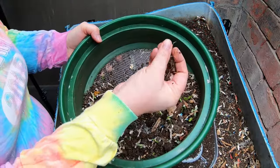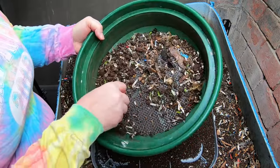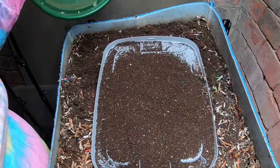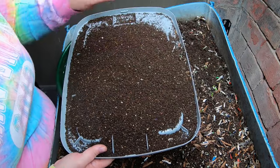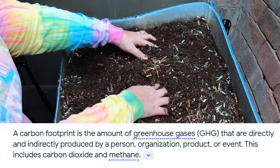There are some little clumps I can break up, but for the most part this is hard crunchy stuff that needs to go back. Not the best harvest in the world, but a harvest nonetheless — every little bit counts. Alright, so talking about the carbon footprint.